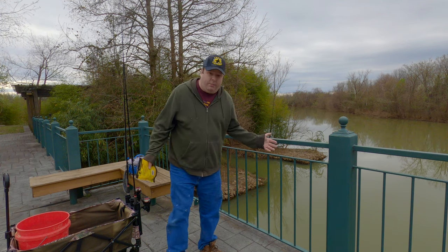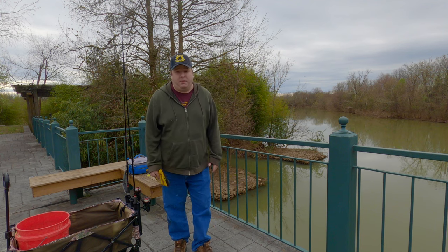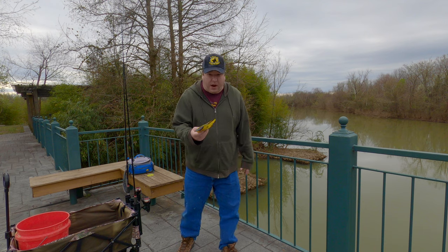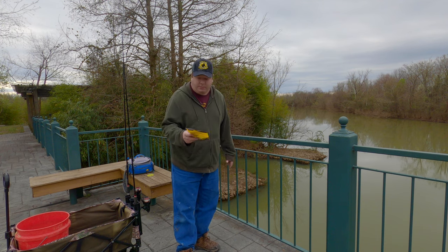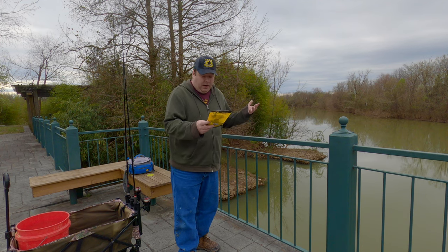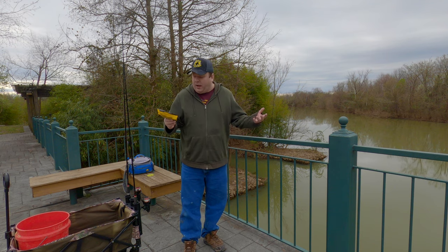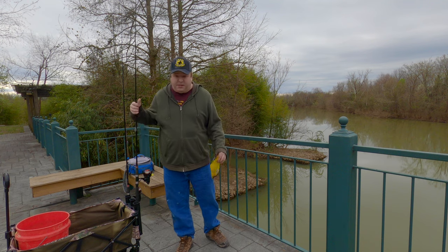Today I'm at a bullhead pond I found a while back. I'm going to see if I can catch some bullheads with the Team Catfish Fiber Nuggets. These fiber nuggets are actually pretty old — I've had them for a very long time, so it'll be interesting to see if they still work after a year or two. It says no refrigeration needed, and they've just been sitting out this whole time.